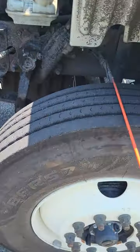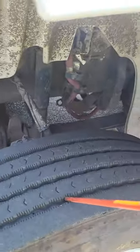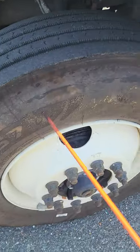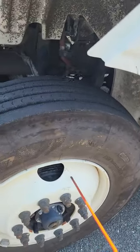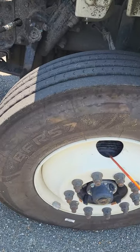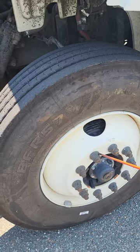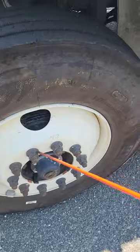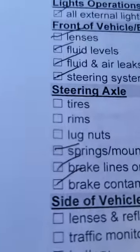Next — tires, rims, and lug nuts. First, we need even tread wear; the tread depth is no less than 4/32nds, and I'm gonna check that with a tire depth gauge. The sidewall of my tire is not cut, frayed, dry-rotted, or bulging. It's filled to the proper level, which is 100 PSI — I would check that with a tire gauge through the valve stem. The valve stem itself is not bent, broken, cracked, or missing nuts, bolts, or screws. My rim is not bent, broken, cracked, or missing nuts, bolts, or screws — no holes or welds other than factory. Then my lug nuts and studs — not bent, broken, cracked, or missing, and I see no signs of running rust that would indicate a loose lug nut. Tires, rims, and lug nuts — check.